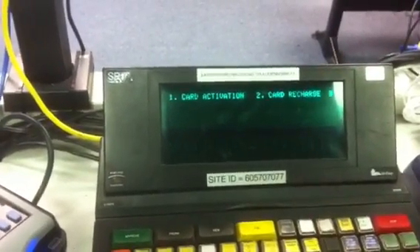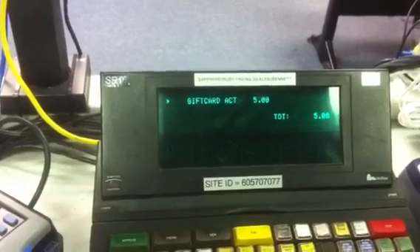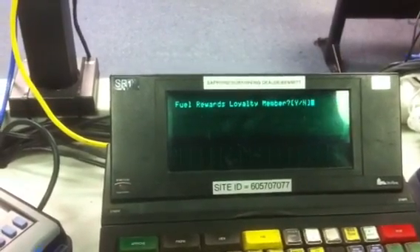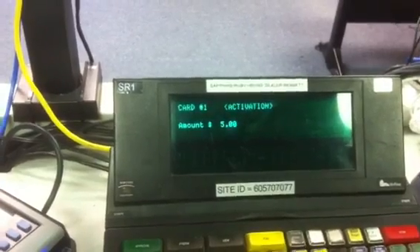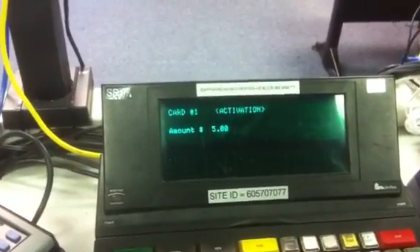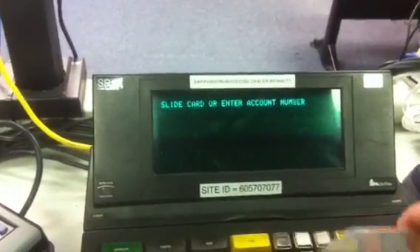Here we go again. I think the card reader is dirty.